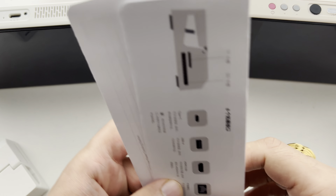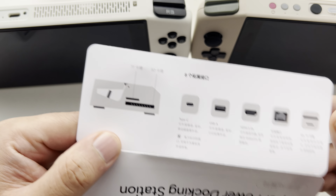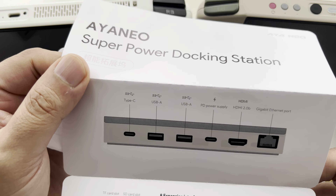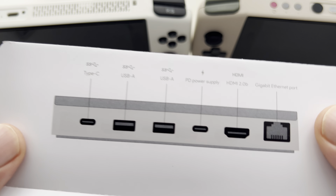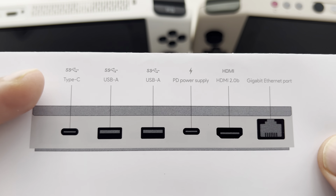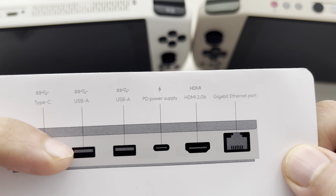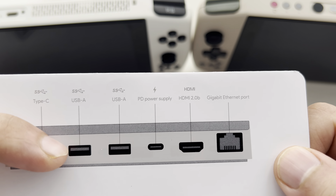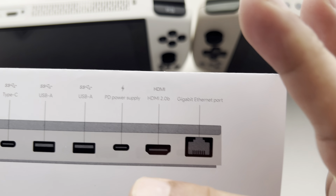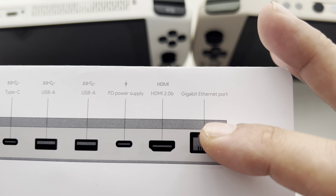The manual is in Chinese and some in English, showing you what the ports are. You have a Type-C for transferring data, USB Type-A ports which you can use for anything, and a Type-C which is for your power supply to power the docking station.